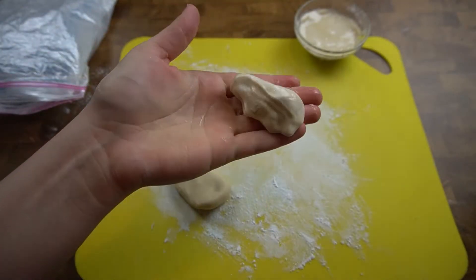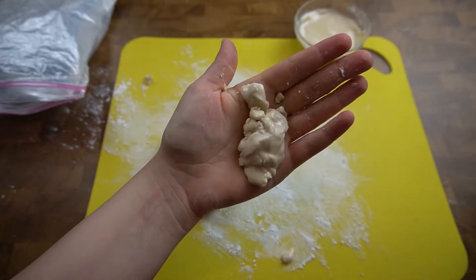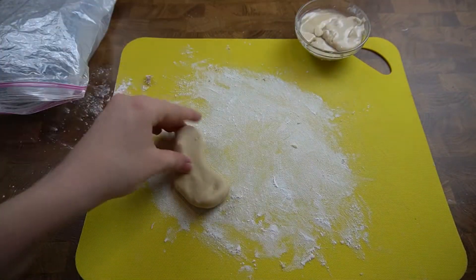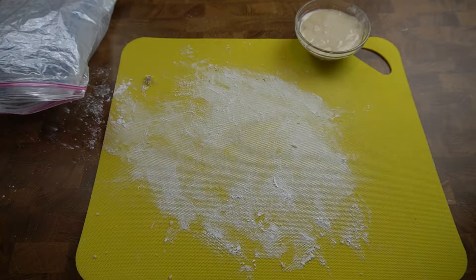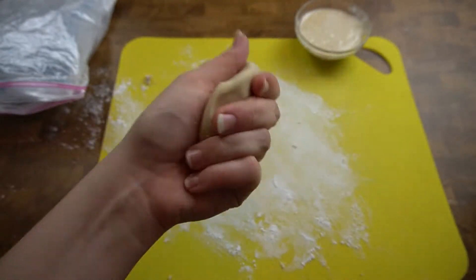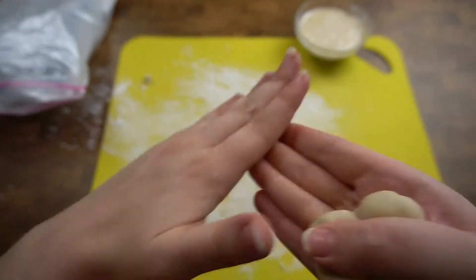Compare that to our oobleck dough from earlier — if I try to fold it over on itself and knead it, it just breaks, it crumbles, or it just melts away in your hand. So this is a good indicator that we did it correctly this time, unlike the oobleck dough. Our dough looks pretty soft and nice, very smooth, and it doesn't really stick to me that much anymore. I think this is ready to shape into little balls.